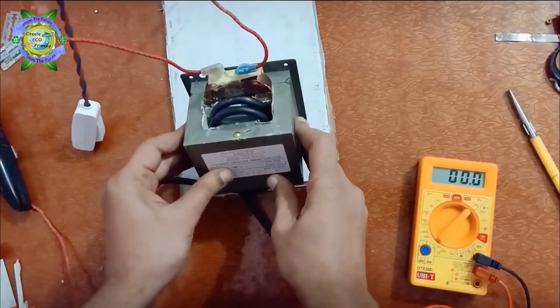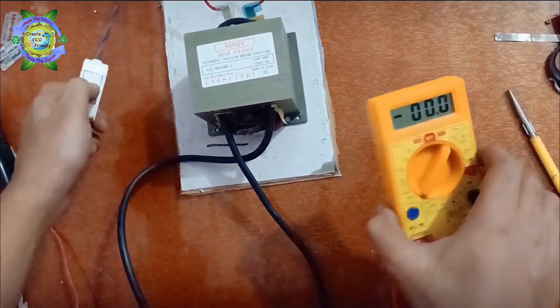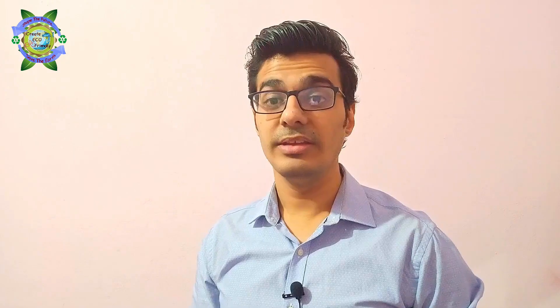But this is not going to work. The metal to be welded becomes red hot, but it did not stick together. So I measured the voltage on two turns, and it gives 1.6 volts and current around 300 amps.